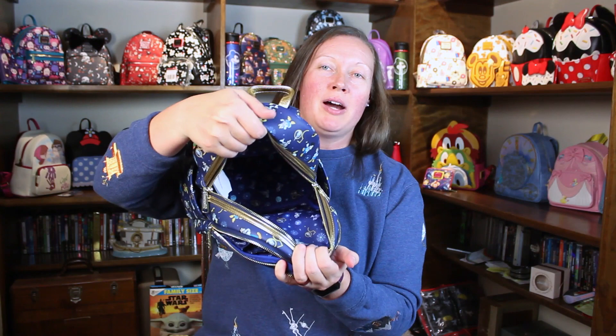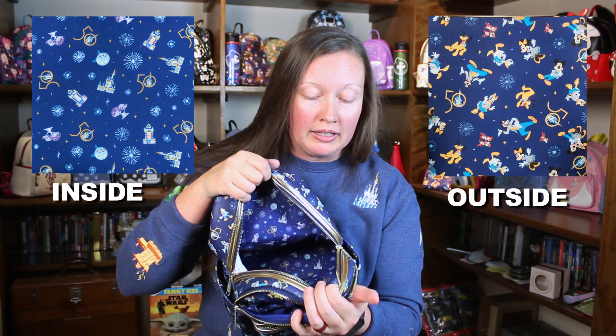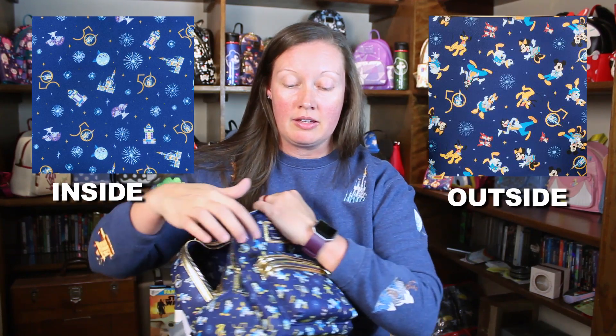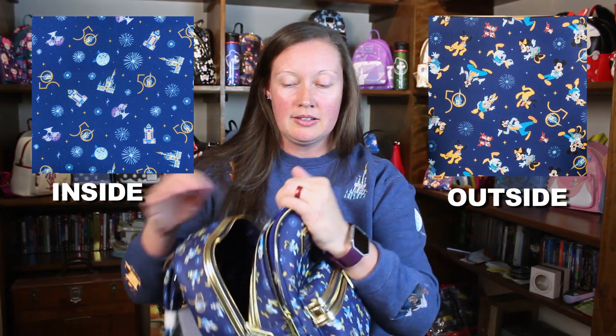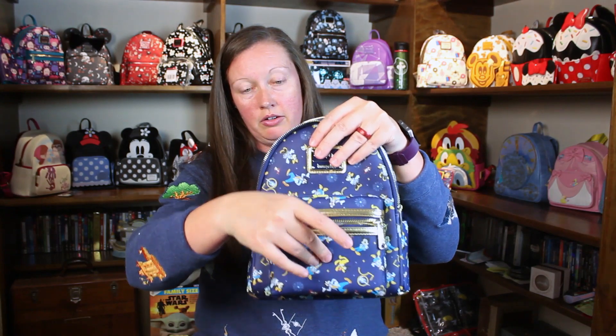I have a nice big pocket on the inside and the inside print is very similar to the outside print — it has the park icons instead of the characters on the inside. There is no back pocket on the inside, but you do have the front where you would put your ears and the normal pocket here on the front. Also, it does have the two side pockets.